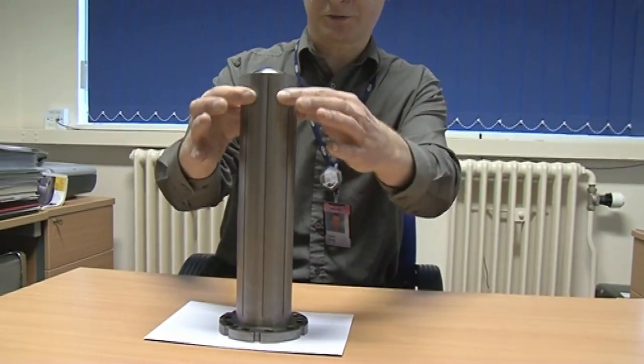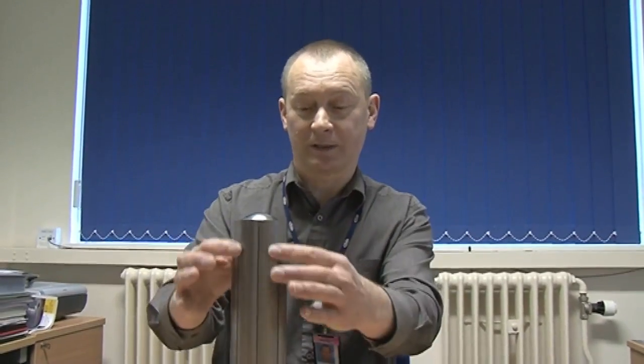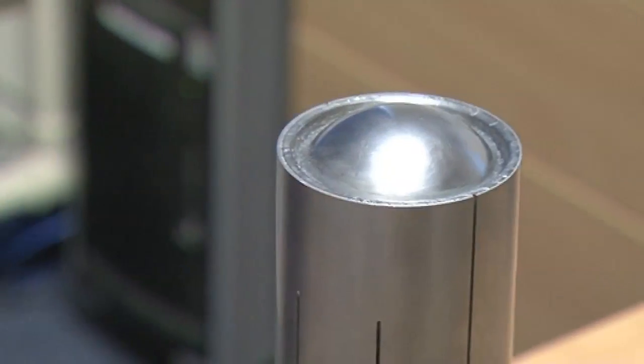We've actually got a very special instrument here made from heavy metals. The main core is made of tungsten and then it's been clad in tantalum. Both these materials are suitable for us to get neutrons from.